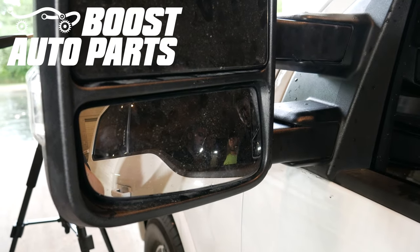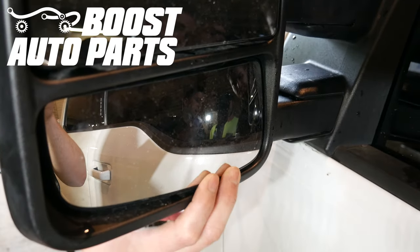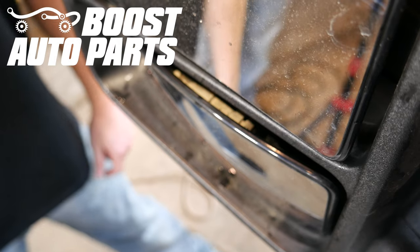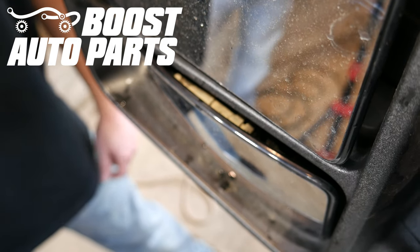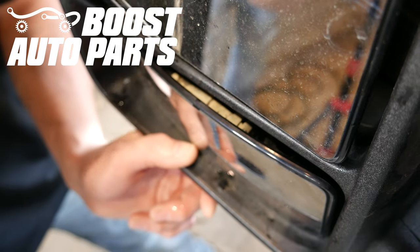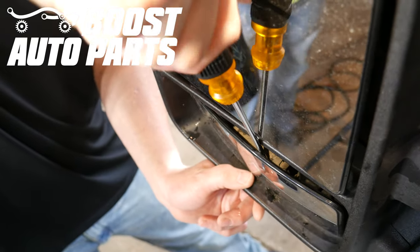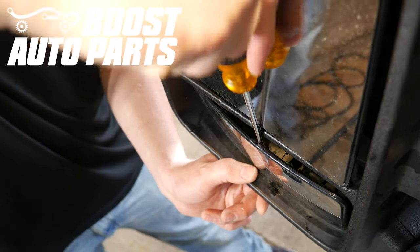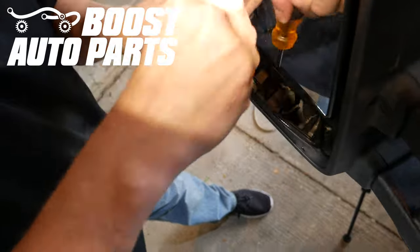The first thing you're going to want to do is pop off the lower glass. You will want to tilt the glass all the way down to get access to the retention clips. To remove the lower glass, you're going to want to use a small flat blade screwdriver and place it between the plastic backing on the glass and the lower mount. Once the screwdriver is in place, you will want to twist it and the glass can be removed. Be sure to disconnect any defrost terminals if your lower glass was equipped with defrost.